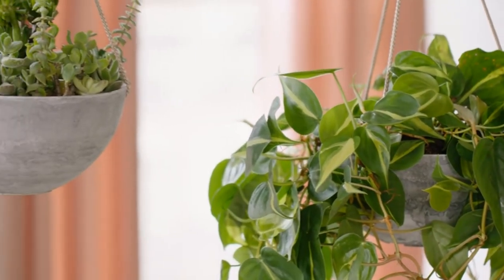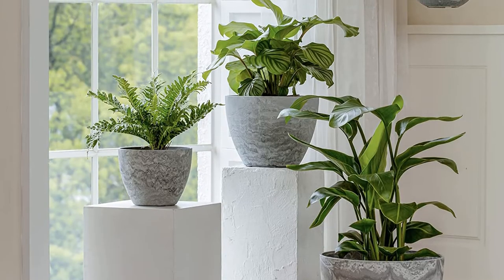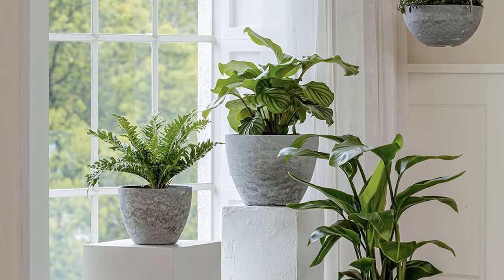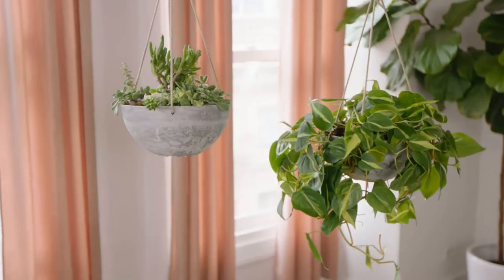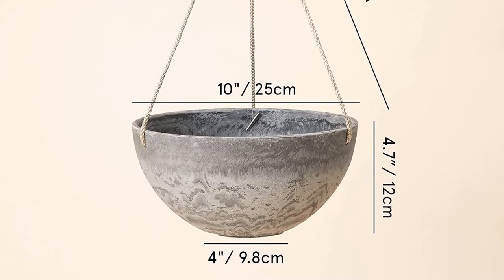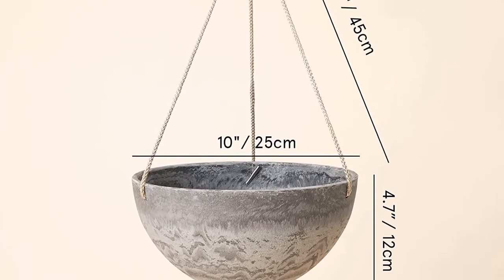Sturdy but lightweight, these planters are weather resistant, so they won't crack, peel, or fade in inclement weather or beating afternoon sun. They each include four drainage holes to ensure overwatering won't be an issue. Choose from four finishes: gray, speckled black, speckled yellow, and a marble pattern, and then fill these planters with trailing foliage or bright annual bloomers to naturally complement your outdoor space.